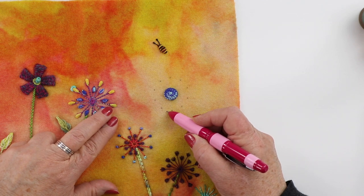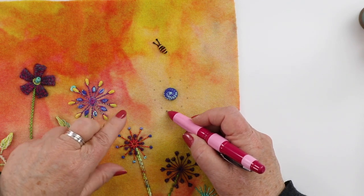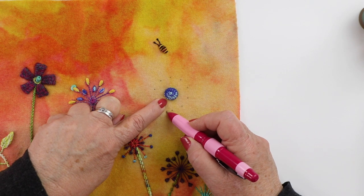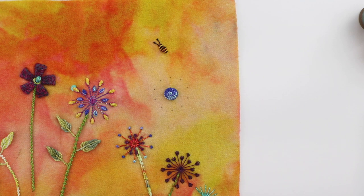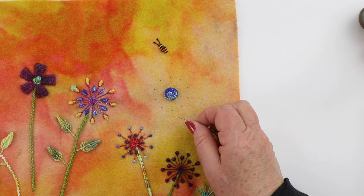I'm going to do a little Wheat Ear Stitch here to give you a little demo. I'm just going to make a chalk line from there down like that so that I have a guide for the center of my stitch.